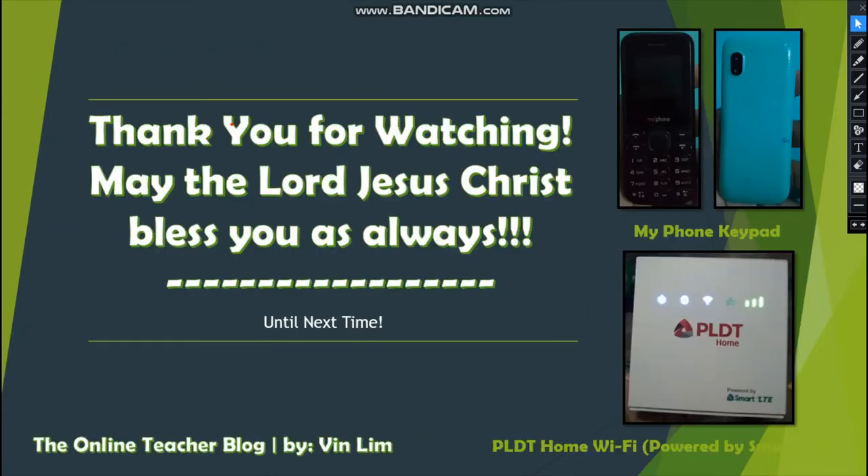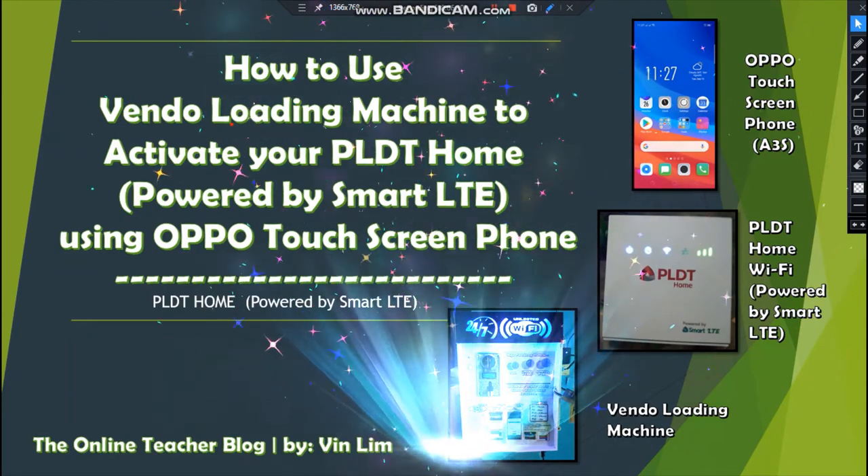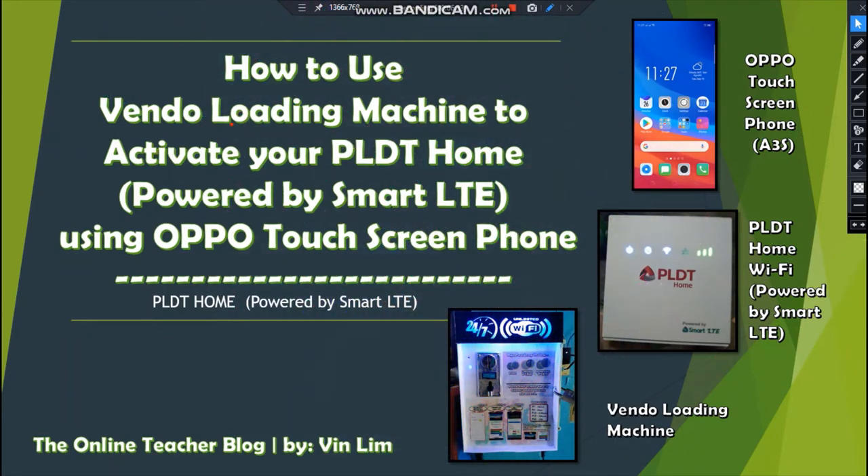Your PLDT Home prepaid Wi-Fi already has 199 pesos and is now ready to subscribe to the data promo. Thank you for watching — may the Lord Jesus Christ bless you always. This is the complete series to follow so we can activate our PLDT Home using an OPPO touch screen phone and also using the vendo loading machine.